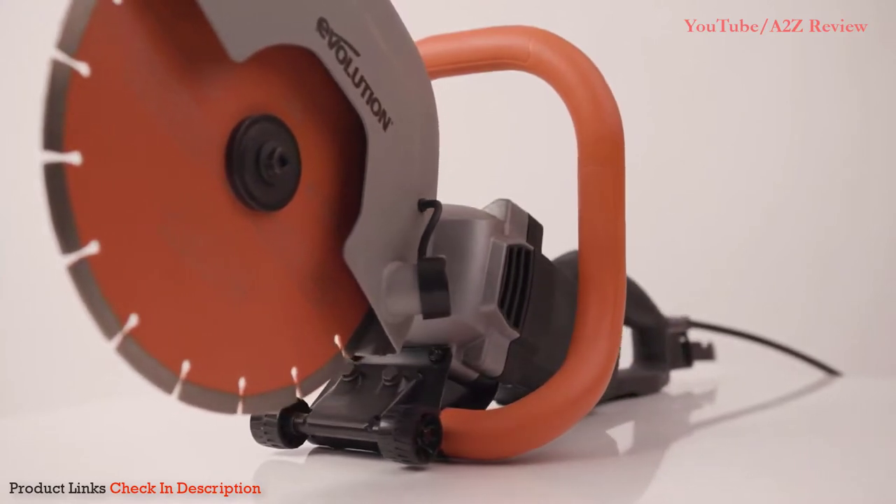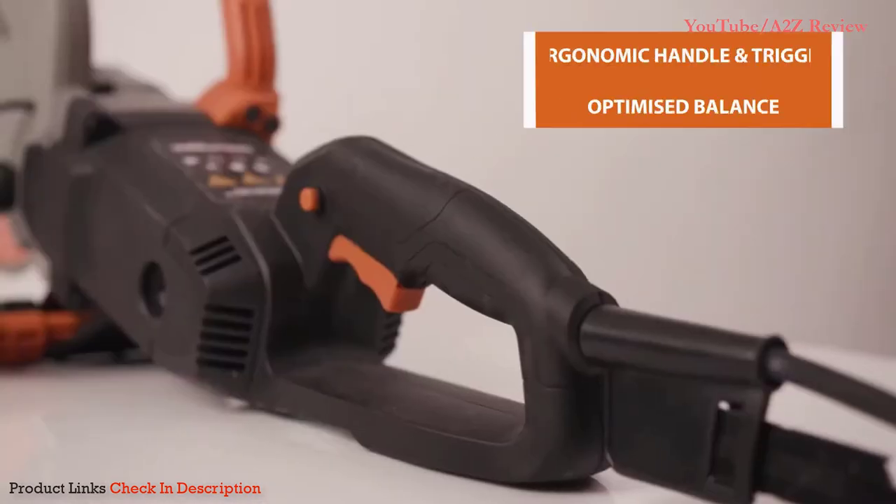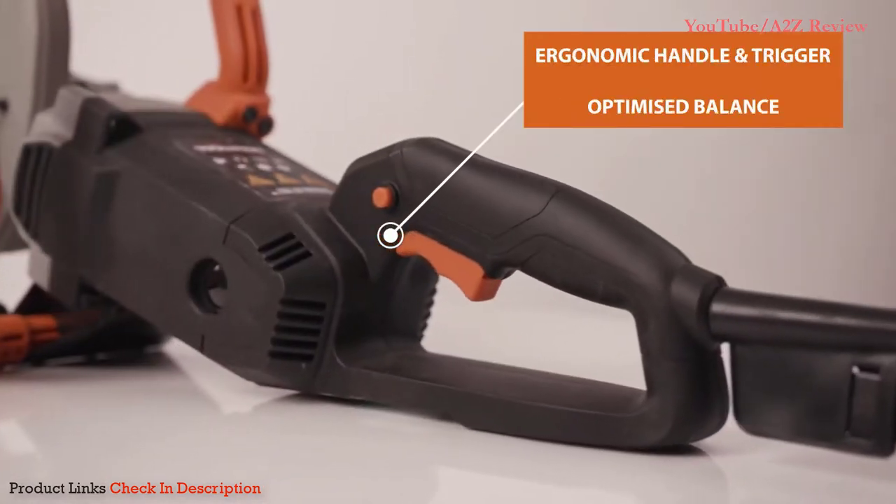Notice this ergonomic handle and trigger design. It's just really comfortable to use, whether you're a left- or right-handed user.